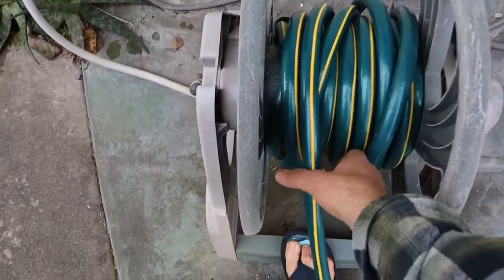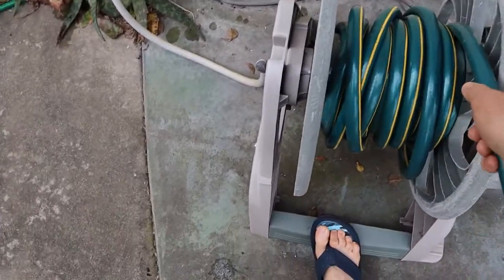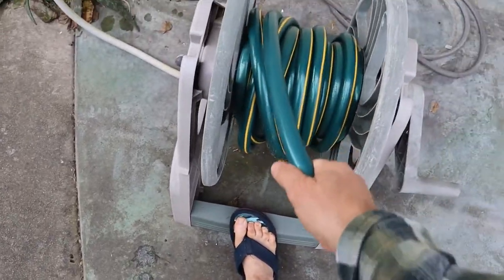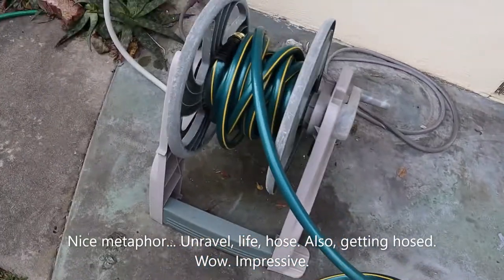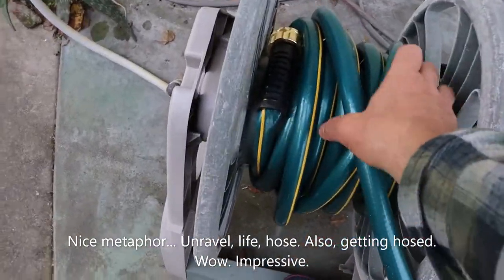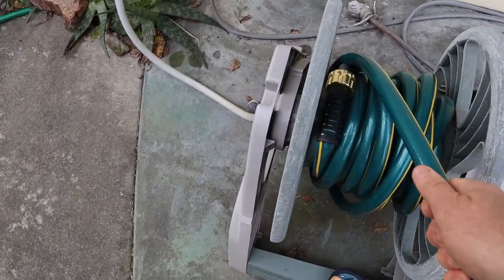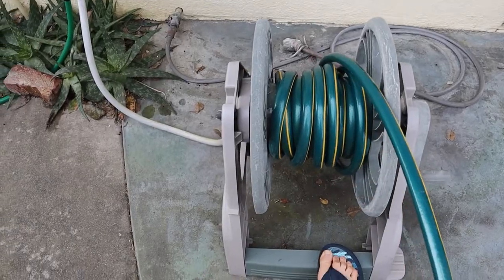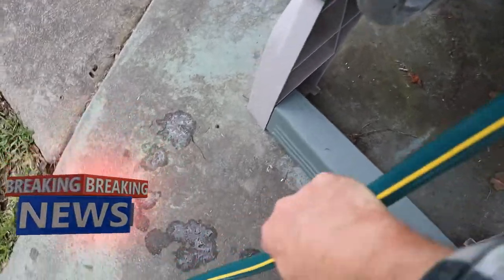Now I have a tripod — I'm doing this by holding the camera in one hand and pulling with the other. See if you can guess which hand is filming. So you can see the hose is starting to unravel, like many things in my life. Just keep pulling it. I could go all the way, but I'm going to stop here.